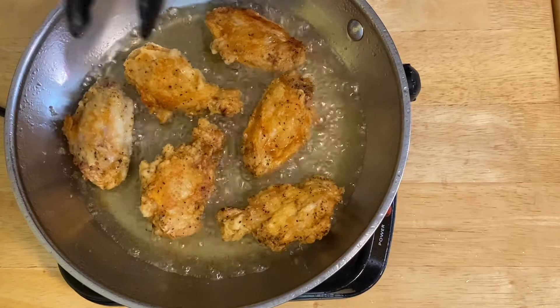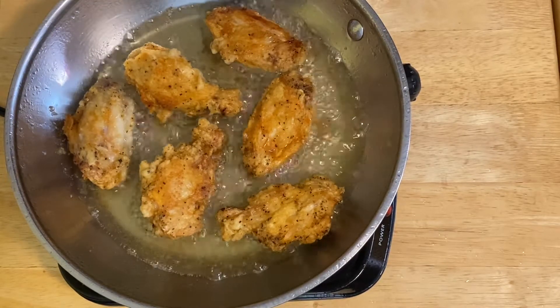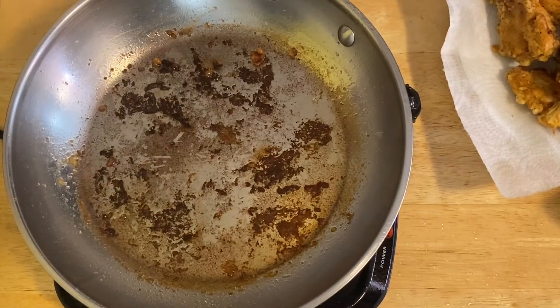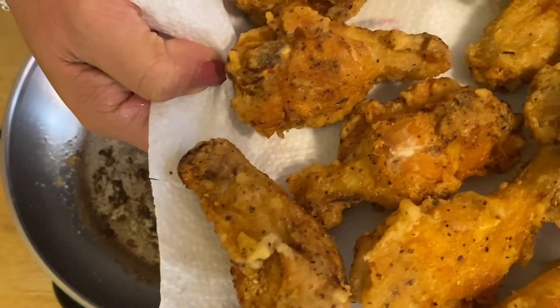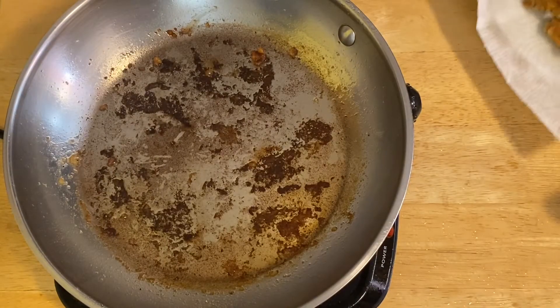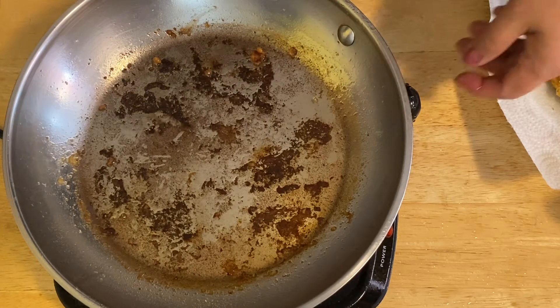We're going to fry for another three minutes. Our chicken is already fried — look how nice and crunchy that is! Now we're going to make our sauce, and I'm going to use the same pan I used to fry the chicken, because that's where all the flavor is.